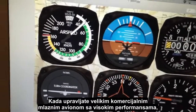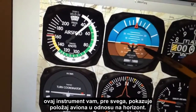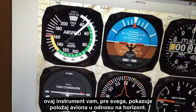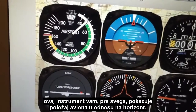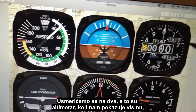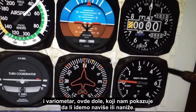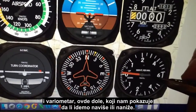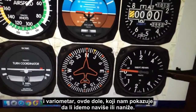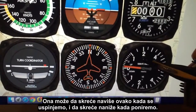The artificial horizon here is what we call the primary attitude indicator. When you're flying a large commercial jet or a corporate high-performance aircraft, you're referring to that instrument primarily as the reference for your aircraft attitude. Combined with that, we've got the altimeter, which tells us our height, and the vertical speed indicator, which tells us if we're going up or down.